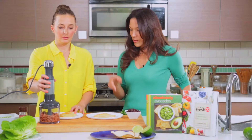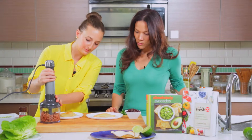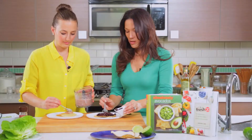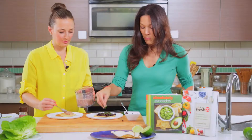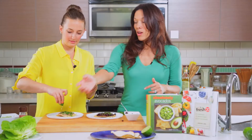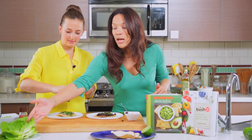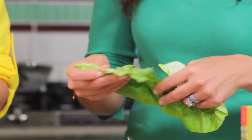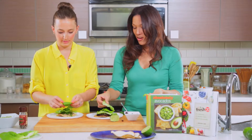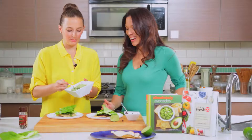I am going to layer my beans. I like to put the parsley on my beans first, and I like to hit it with a little bit of lime at the bottom. You can use any type of lettuce that you want — I have a bibb lettuce, it's delicious. And then we're going to do a layer of Gabi's guacamole. I want a lot on mine. Goat cheese guac!